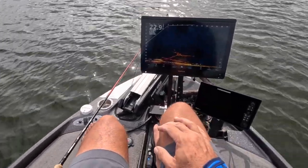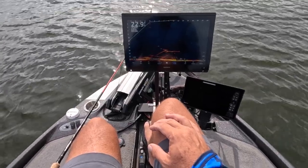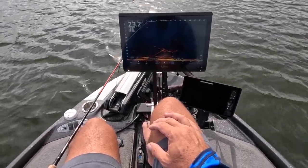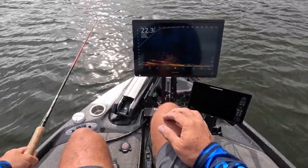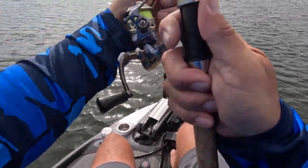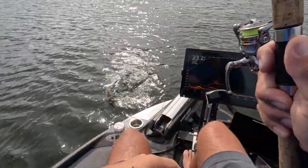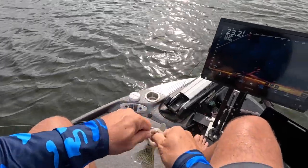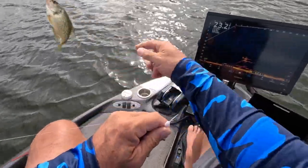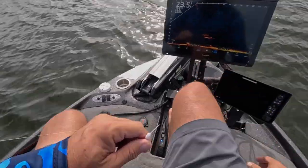Look at this — this is going to be awesome if I get one of these guys that is 20 feet down. No split shot, taking forever to get down there. Good fish, good solid fish! Look at those guys — I'm telling you, you can catch them anywhere. That's 18 feet down — that's crazy.